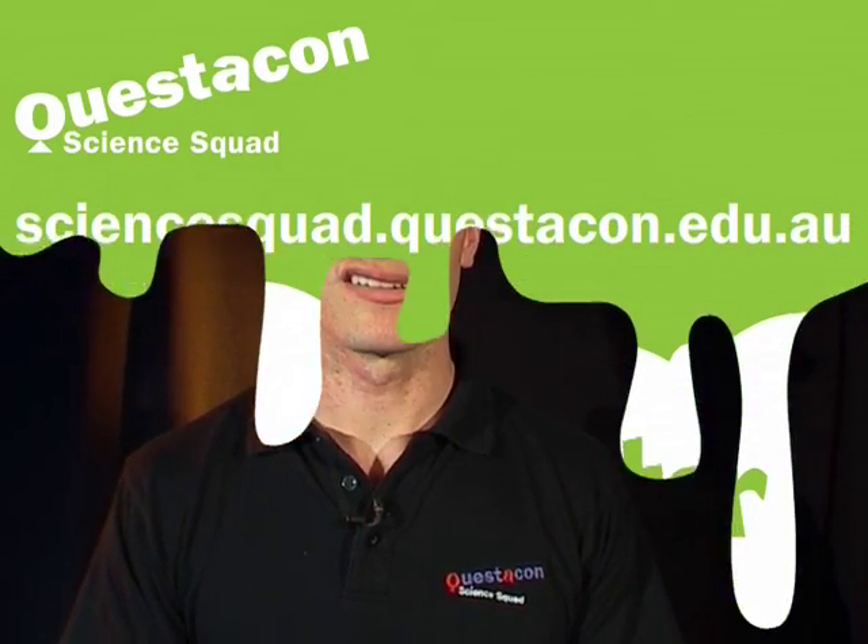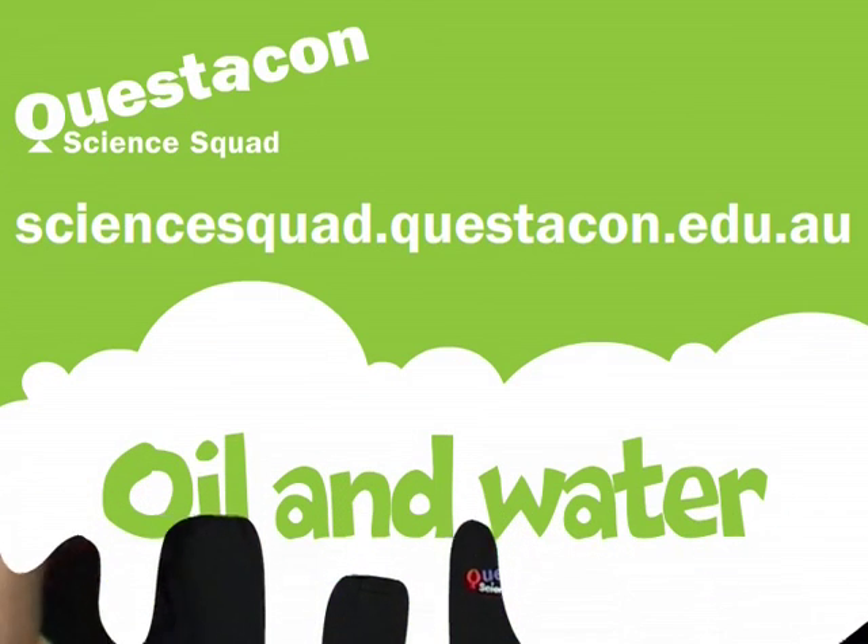If you want to find out why the oil and water mix together, head to the Questacon Science Squad website. Catch you next time.